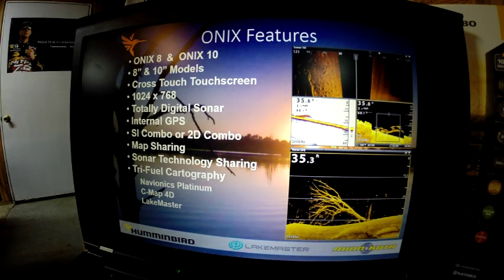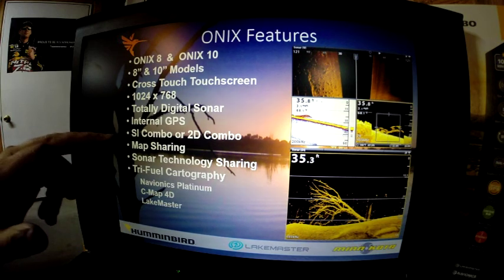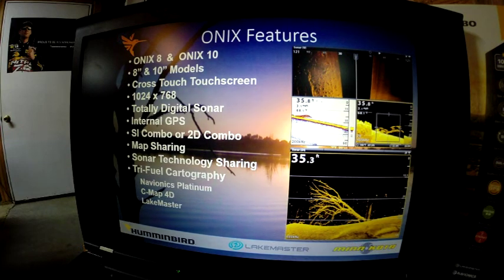There are two versions: a side imaging combo and a 2D combo. One neat thing about this technology is it allows you to buy a side imaging combo and a 2D combo and get side imaging on both units, or 360 imaging if you add it. Map sharing is available and you can share sonar technologies. It features tri-fuel cartography, which includes Navionics, C-Map, and LakeMaster base maps built in.